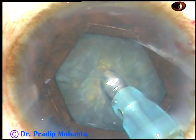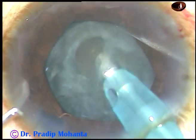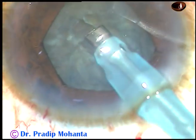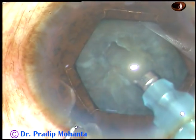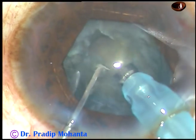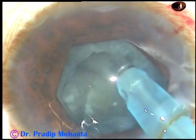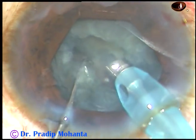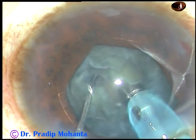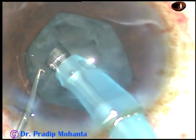Though the nucleus didn't rotate nicely, I proceeded with phaco. Here, what I am doing is trying to chop the nucleus into two parts, though the nucleus is soft. I have buried the tip at the center of the nucleus and I am chopping it. I have been able to divide the nucleus into two parts.